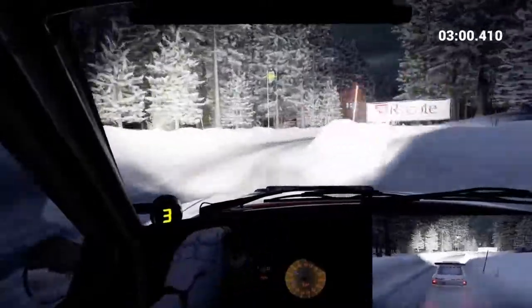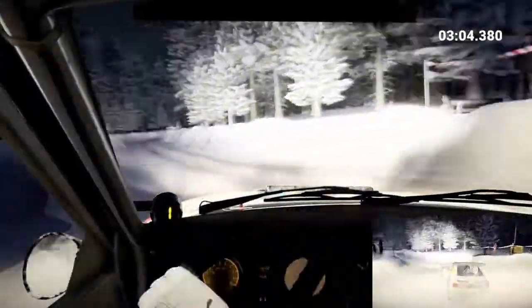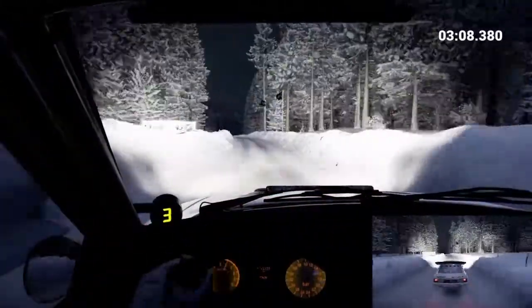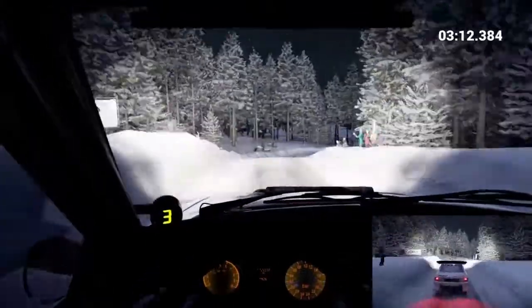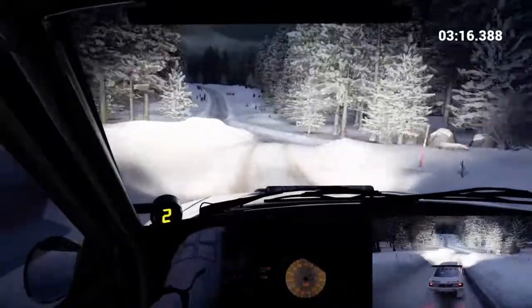And turn, open hip in left. And right five into left six long, two hundred. Caution, slowing, crest jump. Into right four long over bumps. Crest, left four, sixty. Eighty over bumps. Left five long.